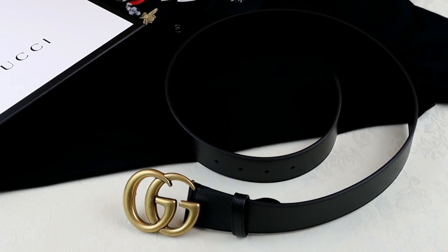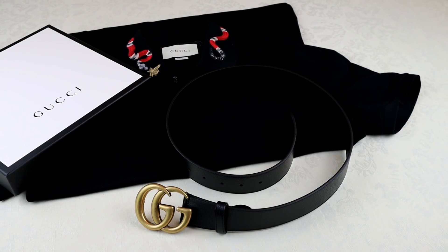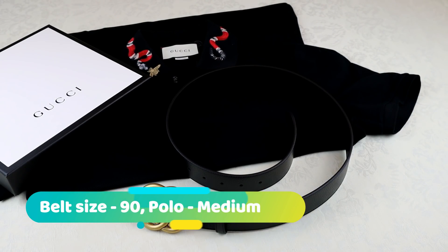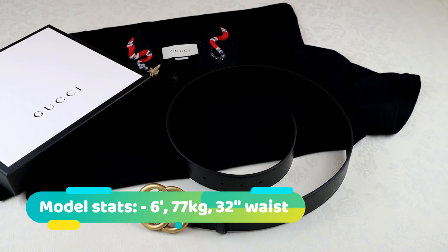Now that I've covered the basics of both products we can jump straight into the fit review. For your reference and to help you with sizing: the Gucci belt in this video is a size 90 and the polo shirt is a medium. The model wearing the products is six foot, weighs 77 kg, and has a size 32 waist.